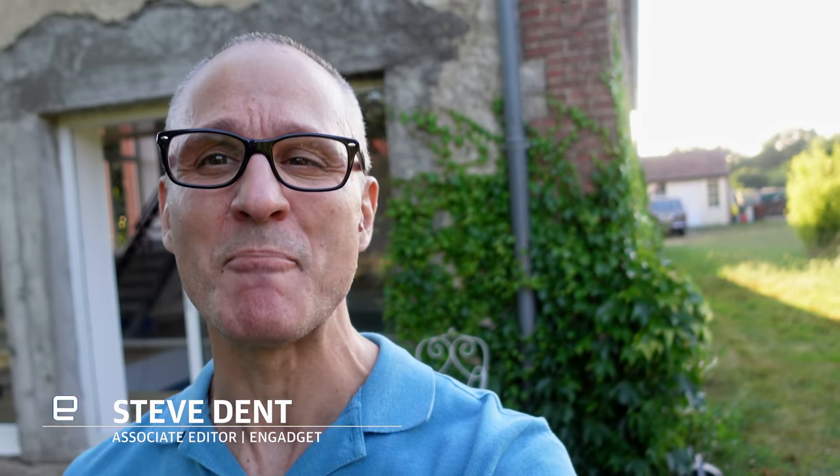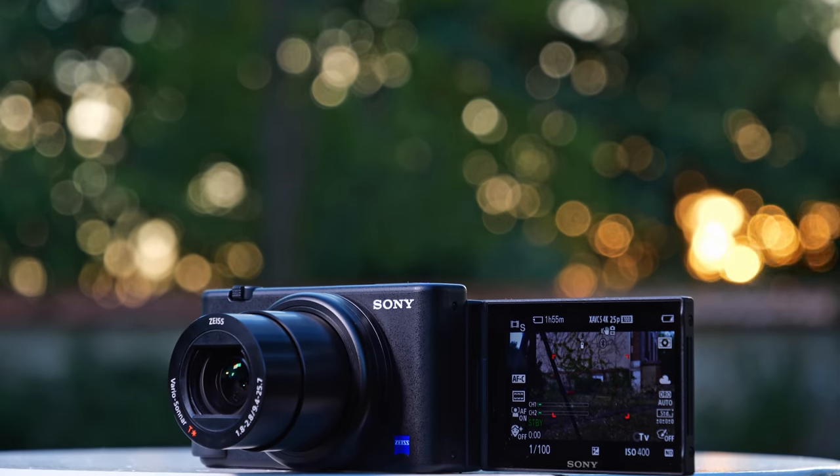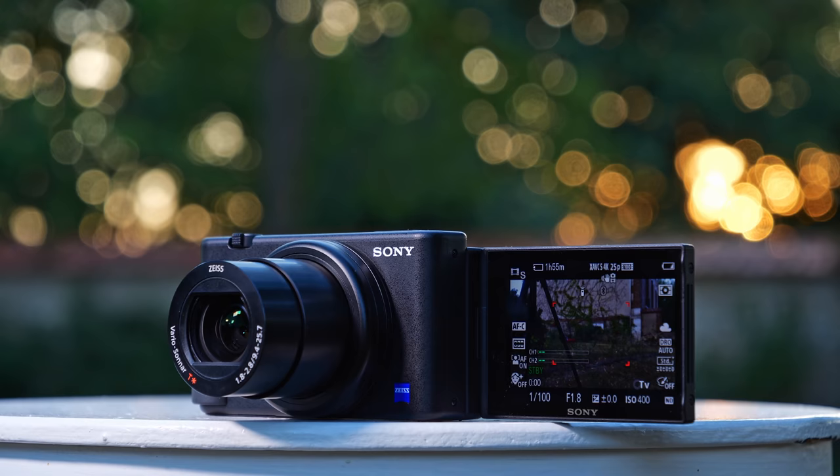Vlogging. Everyone talks about it, every camera review seems to mention it, but is anybody actually doing it? Well, Sony must think so because it built the ZV-1 camera expressly for that purpose.